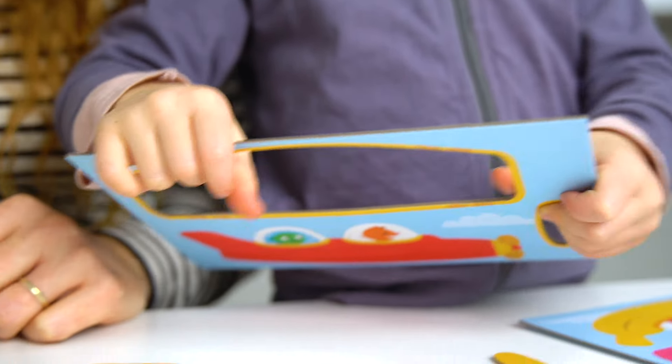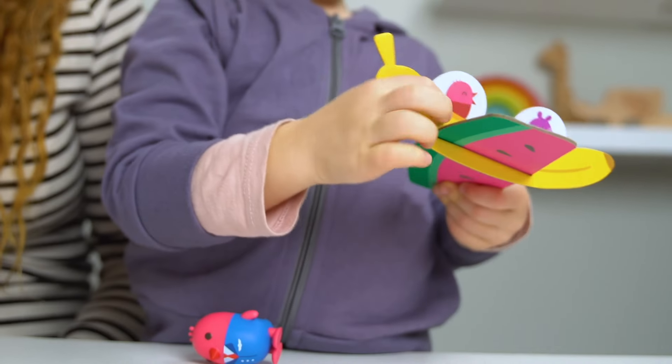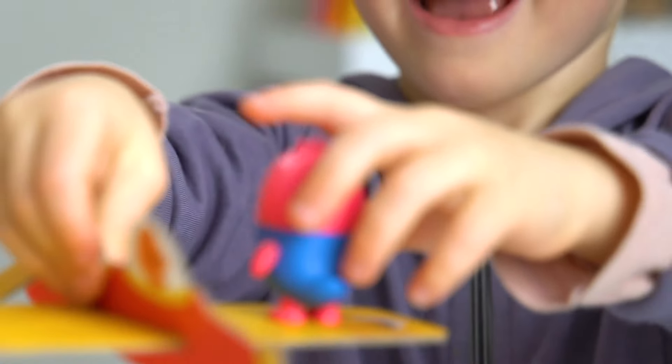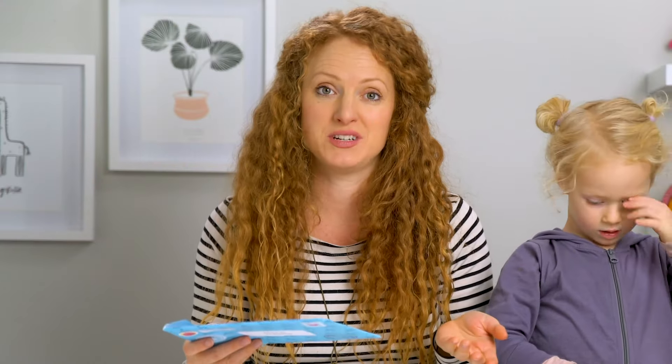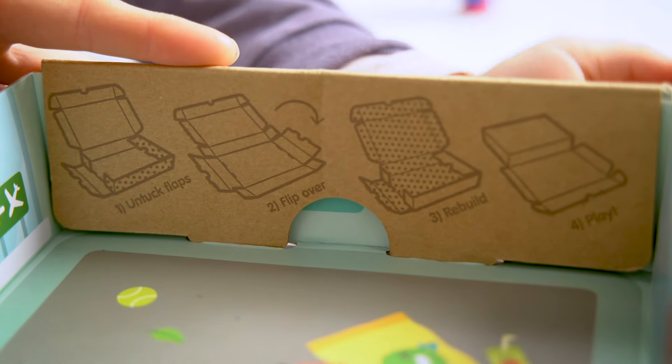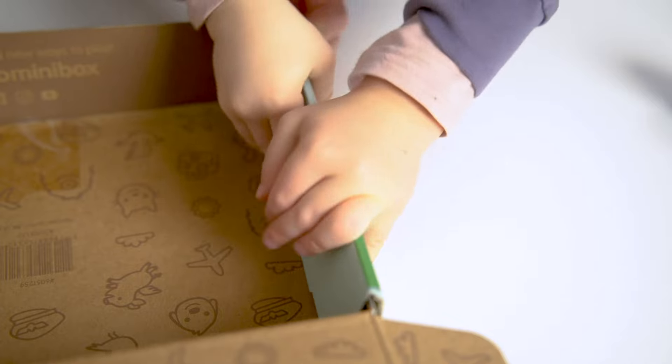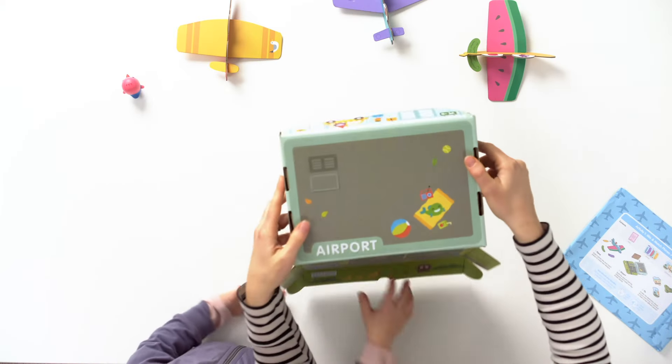Pop them up with my fingernails. Awesome. So the next thing we're going to do is build the airport. There are instructions written on the inside flap. Step one, untuck the flaps. Step two, flip the box over. Step three, rebuild and tuck the flaps back in. Four, you're all done. Ready to play.